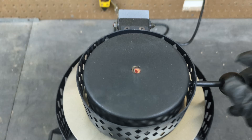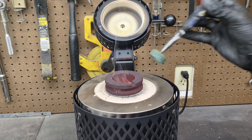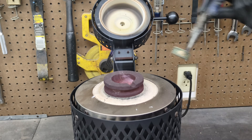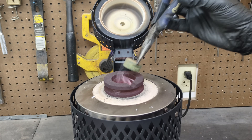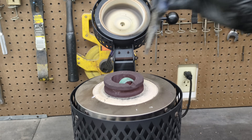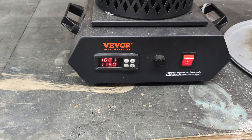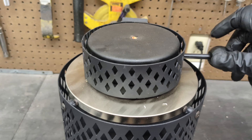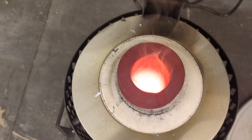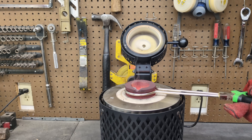We're going to add some more rings to the crucible and melt them down. The crucible is now fully molten and it's time to do our first pour.